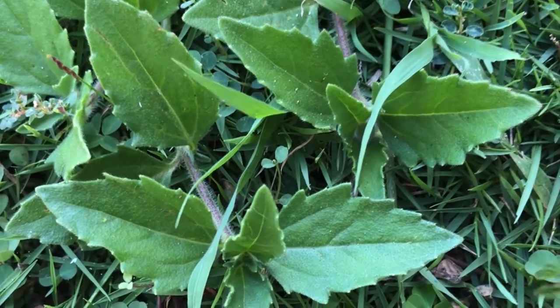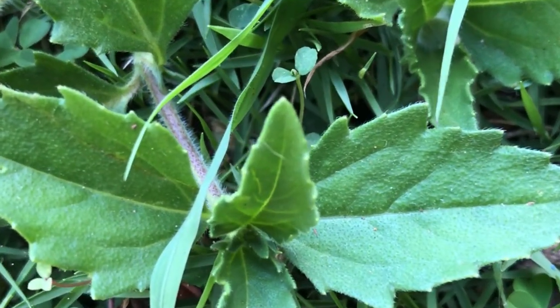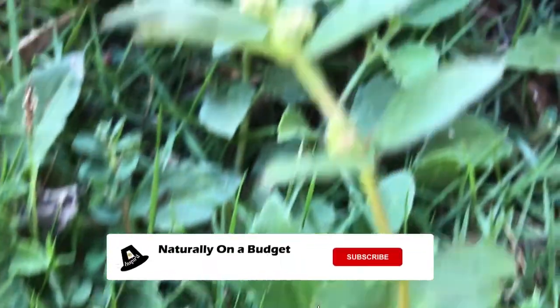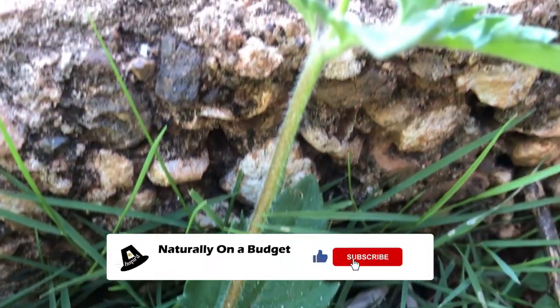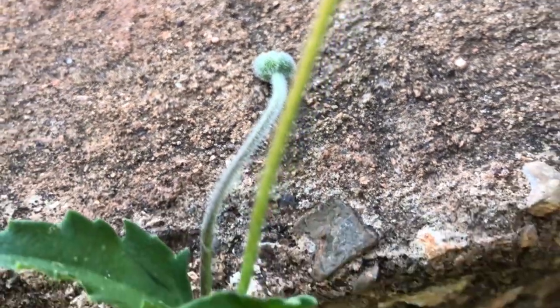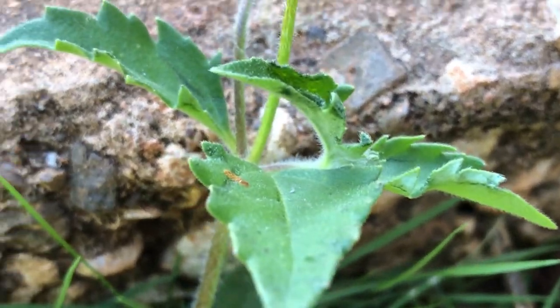Welcome, or welcome back, to my channel where I share what I do to live naturally on a budget. In this video I'll be showing you how I use Tridox Procumbens, also known as coat button or English Daisy, to make my hair growth oil.